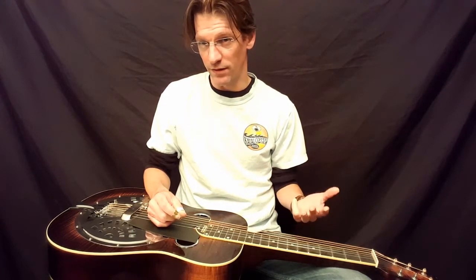To make this easy to think about, here are three basic approaches you can take when the singer is singing. They are going to be called pads, fills, or rhythm.